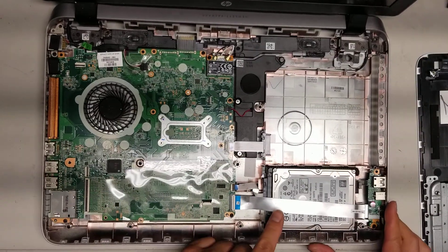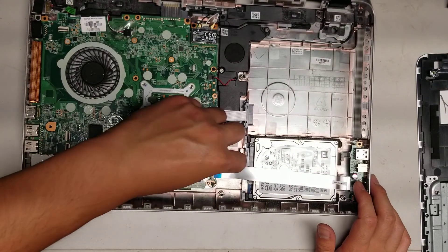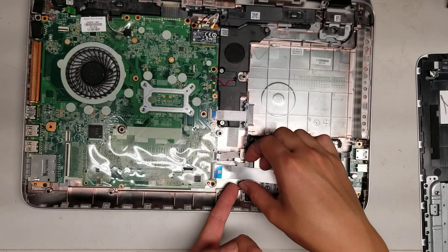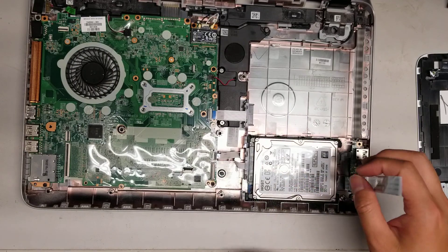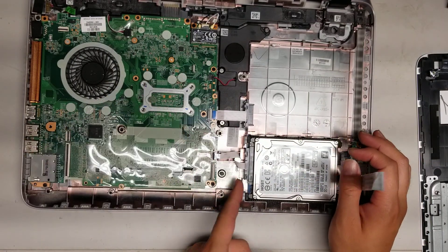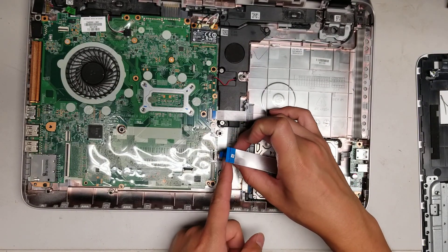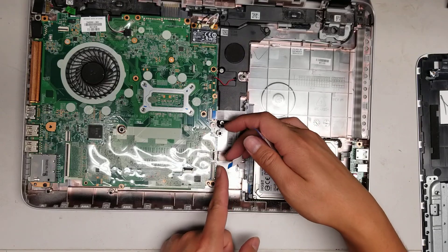Now you can see the hard drive. If you want to remove the hard drive, flip this little latch up here and then pull this cable out so that you can move it aside. Once you got that out, flip this little latch up and then undo the hard drive cable. You have to kind of lift it up while you pull it back because these wings will get caught.